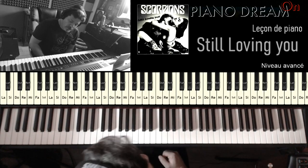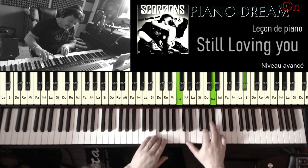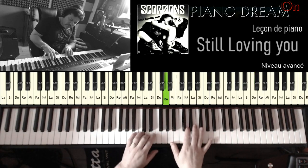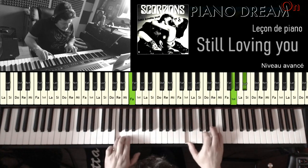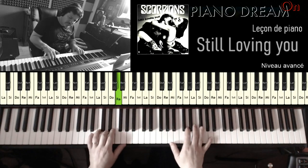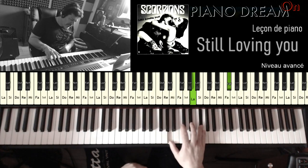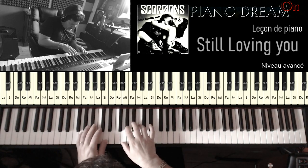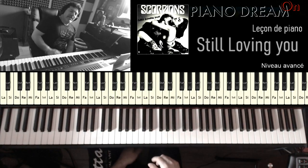Pour ce qui est de l'introduction, je finis comme ça — le final. Et on finira sur un accord mineur, Sol mineur, la tonalité d'origine. Et voilà, vous avez le morceau en entier.